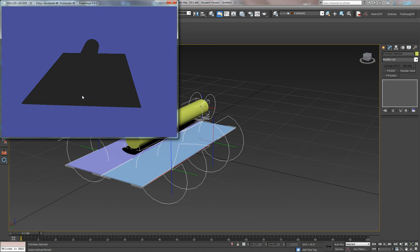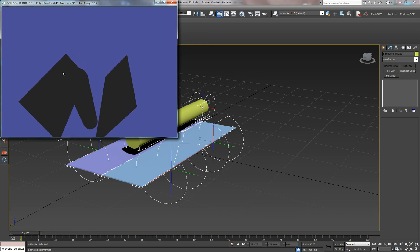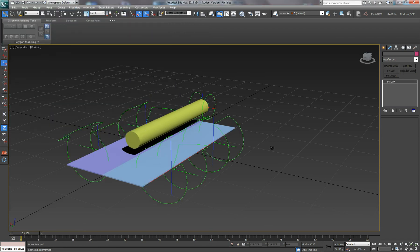DOF 22 opens the doors, then we go DOF 19 to put the gear down. But we want to have a bit of a delay between the landing gear going down and the doors closing.